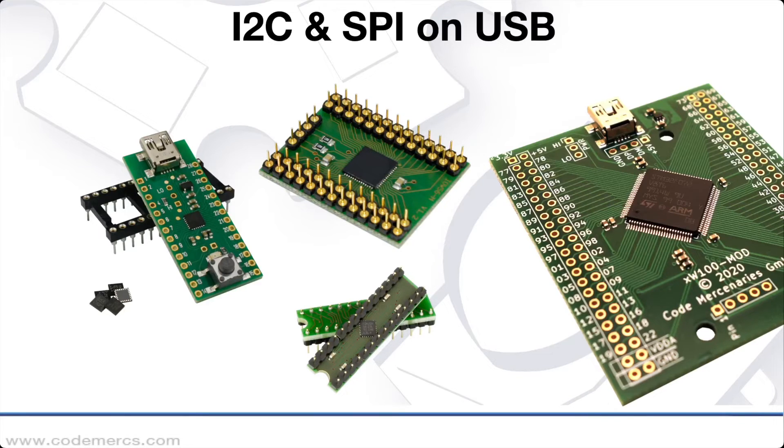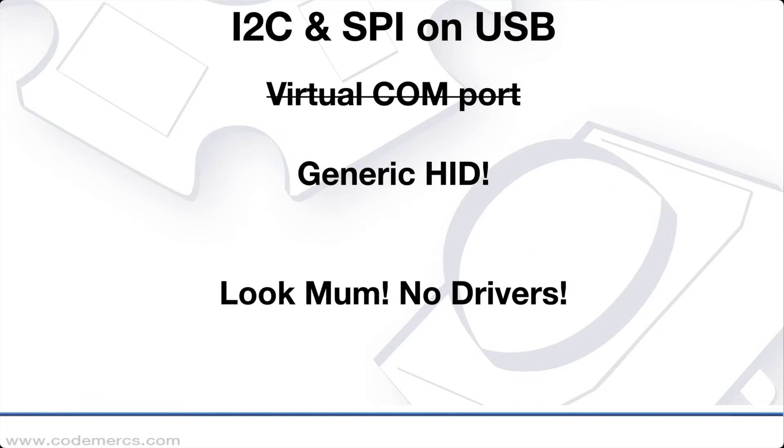One option is to use our IO Warrior controllers. These are generic IO controllers connected to USB. They offer simple IO pins as well as higher functions like I2C, SPI, ADC, and many more. One big advantage of the IO Warriors is that they are not virtual COM port devices and they don't need any specific drivers.